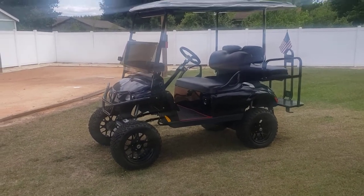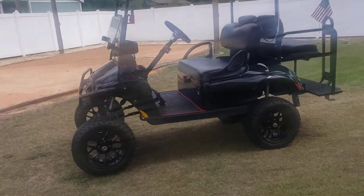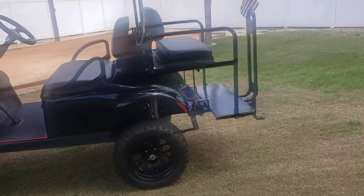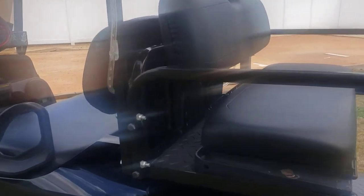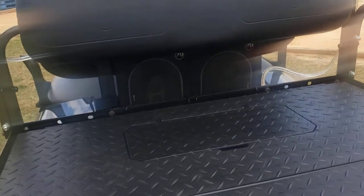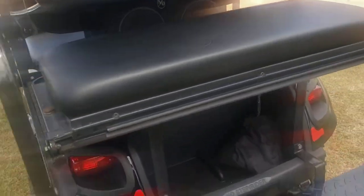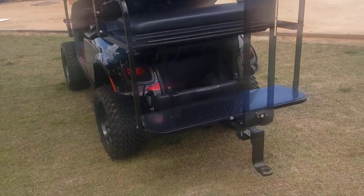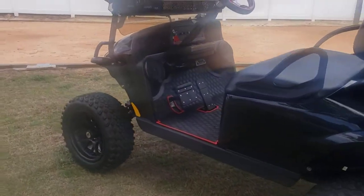Hey guys, welcome back. I'm about 99.9% done with my golf cart. Made some modifications since I first got it. Other than that, I got the sound system squared away — we got some Boston Acoustics in the back, an 8-inch Bazooka tube on the bottom, and Alpine six-and-a-half inch speakers.